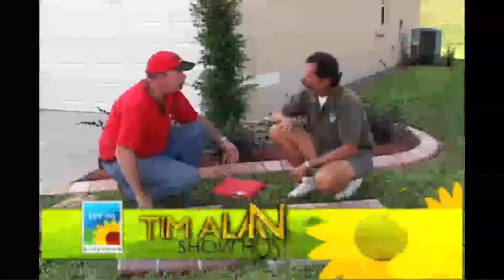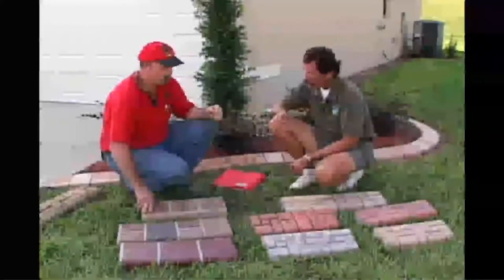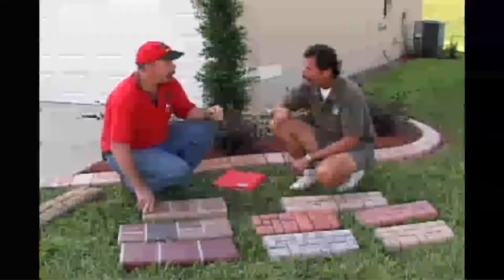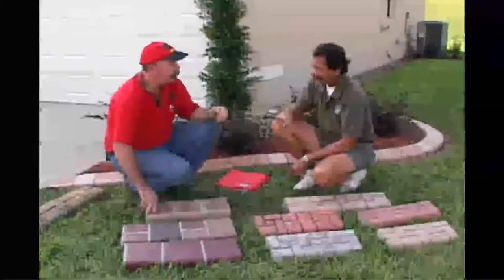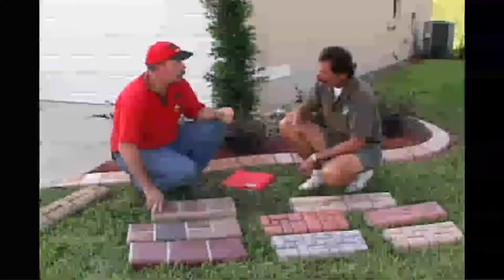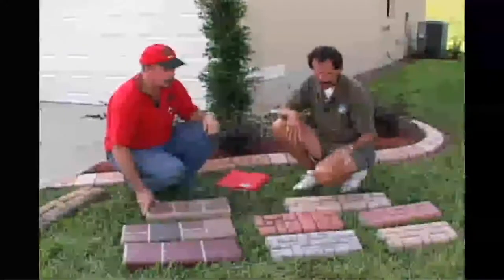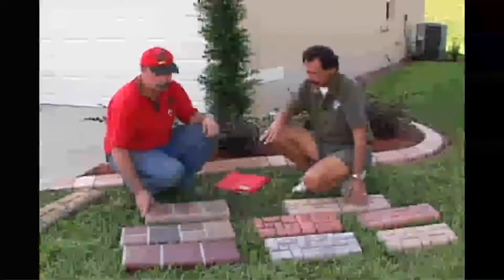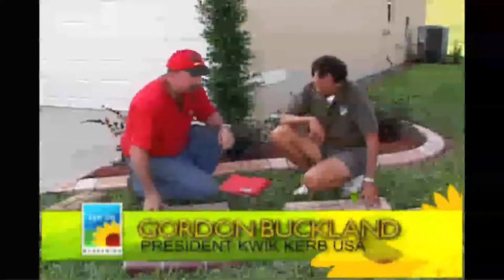Gordon, 22 years in horticulture, I've seen a lot of curbing but nothing that comes anywhere near what I've seen with Quick Curb, which is why you're on the show. The viewers have emailed wanting to know more, and the Quick Curb link on the Ion Gardening website gets a ton of traffic. So walk me through a crash course — you've got different styles, shapes, products, and molds.